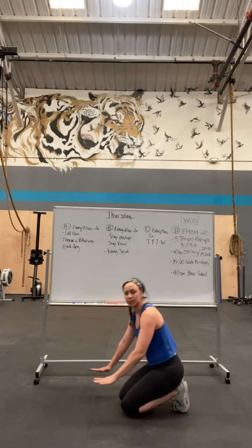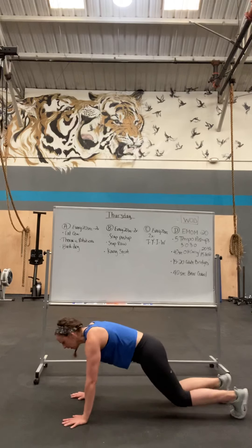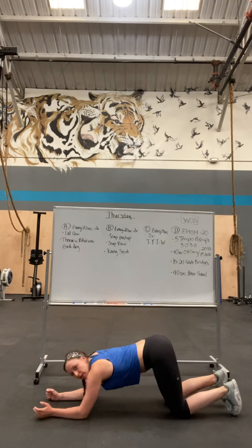Then moving on to scapula push-ups. You're in a plank position. Bring your shoulder blades together and apart. If you want it harder, you can do it on your elbows.